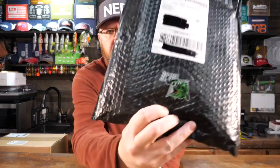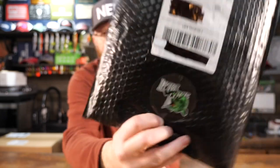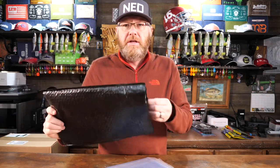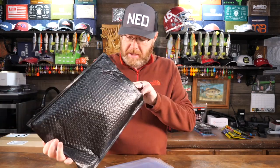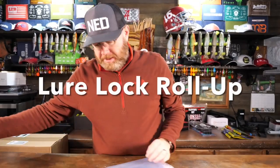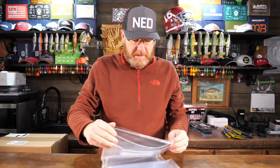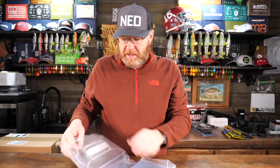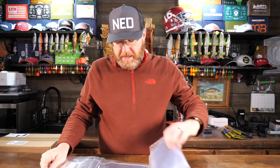Mr. Bass here. I cannot believe this. See that? Lure Lock. You know what Lure Lock is? I saw this crazy insane concept of a tackle box from Lure Lock and thought, I have got to see this thing for myself.